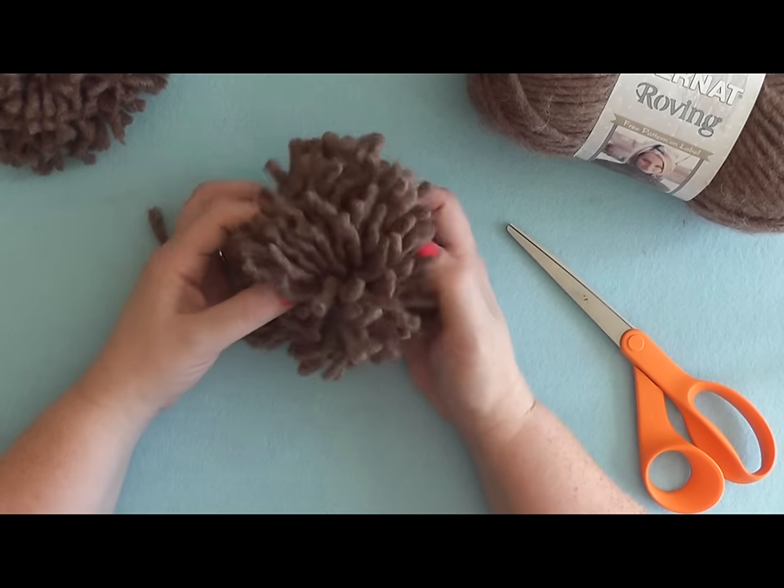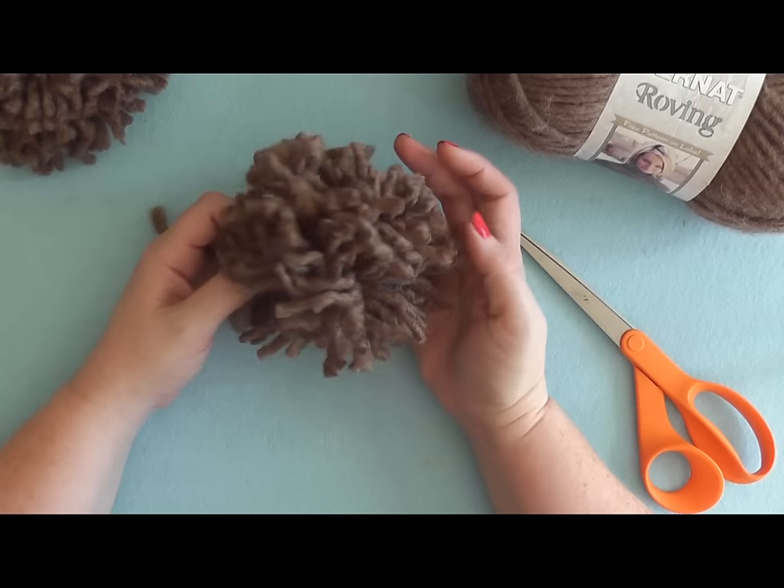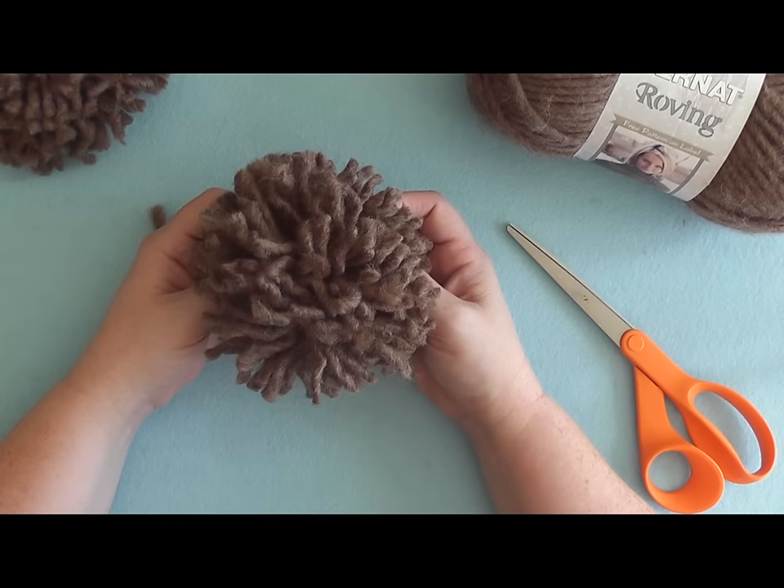And that's all there is to making a pom-pom with a cardboard disc, and I'll see you again at Bernat.com.